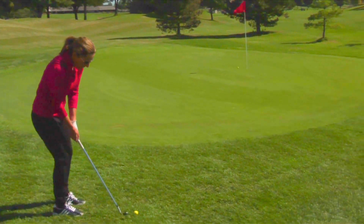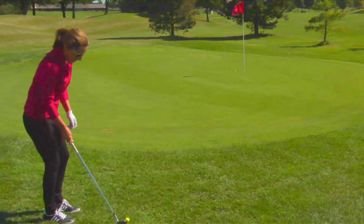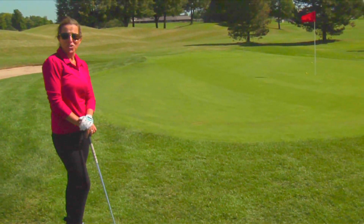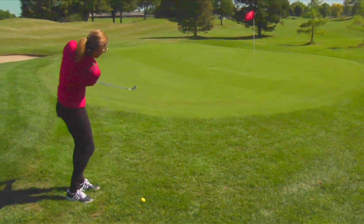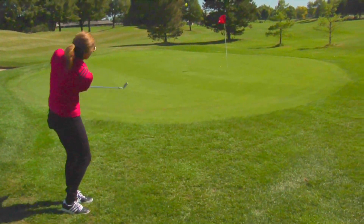As I move further away, you're going to see that my swing is just going to gradually increase. Some people will be confused as far as how far back and how far through. The only way you're going to achieve that is with practice over and over. So we're moving further away each time — just a couple of feet back — and my swing gets gradually a little bit bigger.